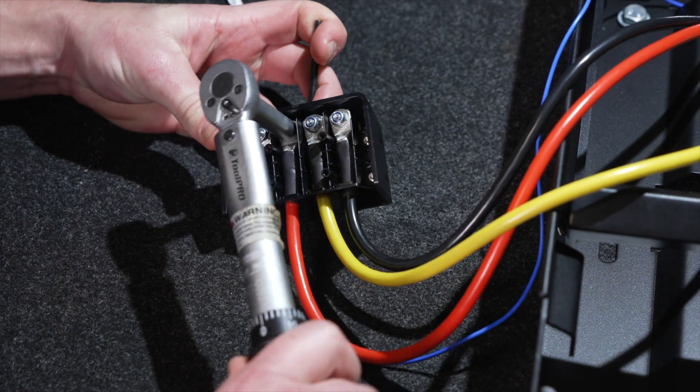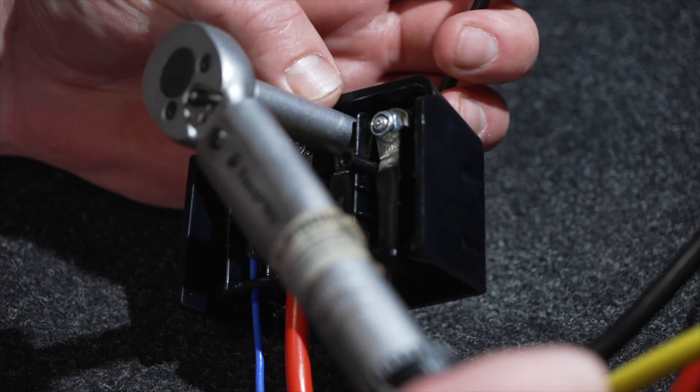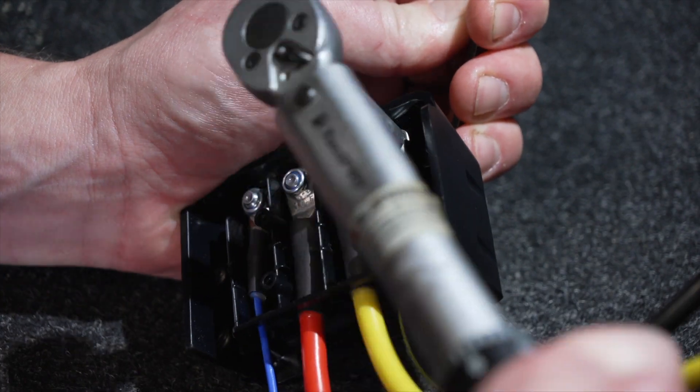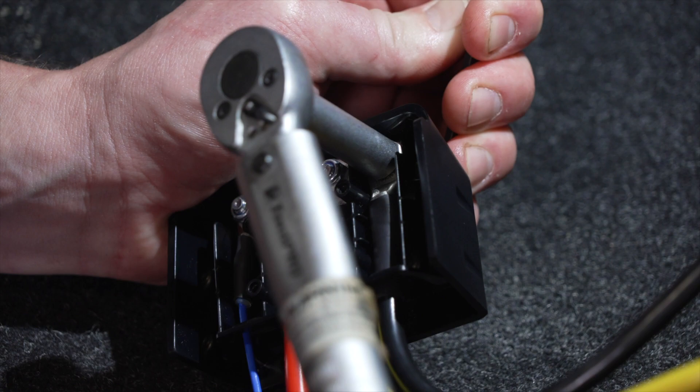Replace the four nylock nuts and tighten to four newton meters or 2.95 foot-pounds. Use a four millimeter allen key on the reverse side of the terminals to hold the bolt still as it's tightened.